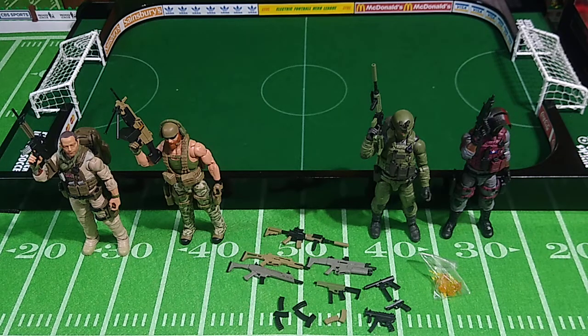So there you go, folks — that is Weapons Pack Charlie. Stay tuned for the final video in this Action Force Series 2B series, in which I share my overall review of this series. Thanks for watching. Talk to you soon.